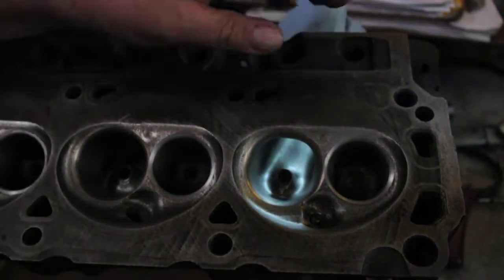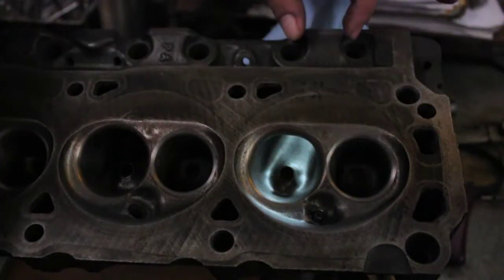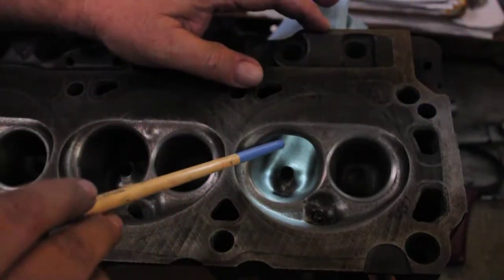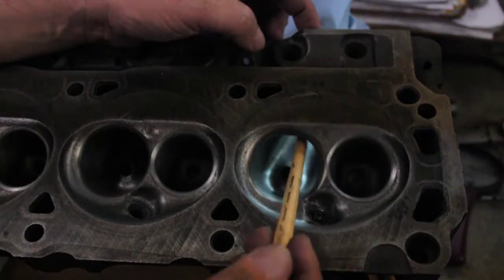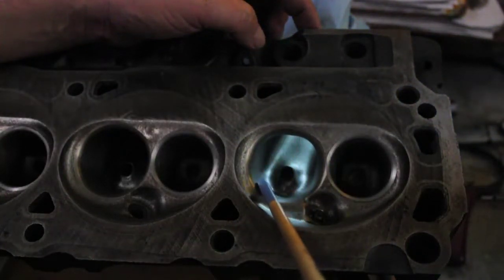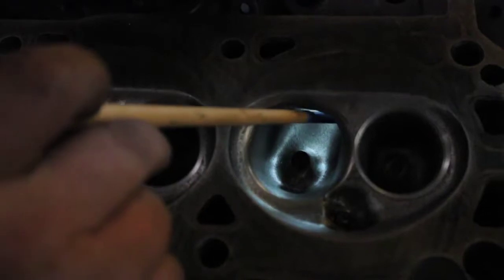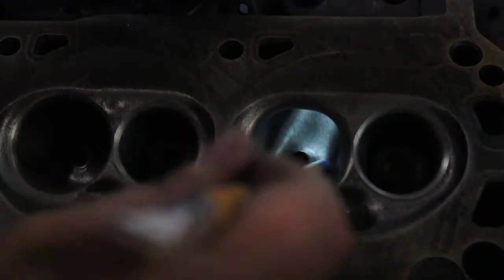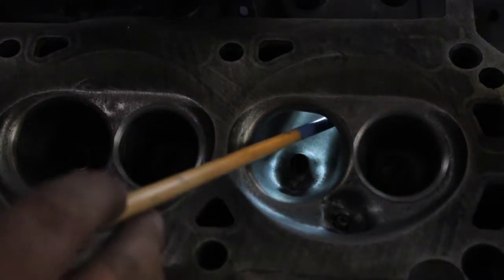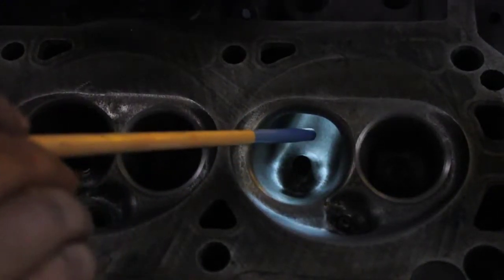That is a serious issue with these heads — the way the port turns. It's all the way up here and it turns. This dog leg — most of the air would like to come straight out towards the center. A lot of it does follow this wall high-speed-wise, but a lot of it likes to follow this wall as well. When you get on the bench and start flowing, you can measure the air speed on both sides. The closer you can get the air speeds on both sides of the bowl, the better. You take as much out of this dog leg as you can on these E7s — the problem is casting thickness.